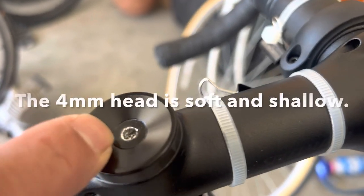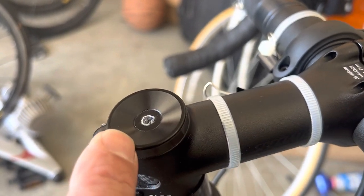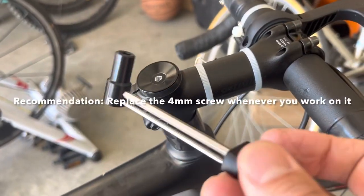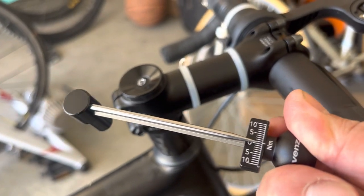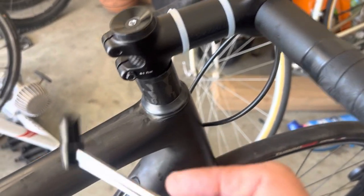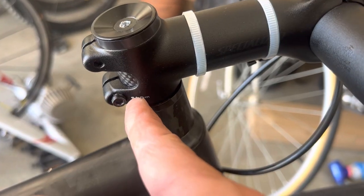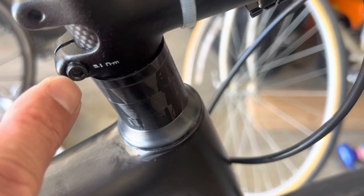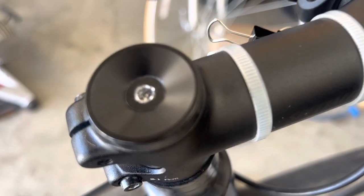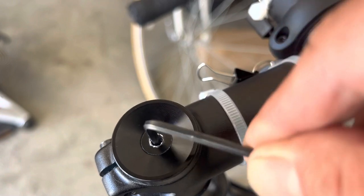The second time I did it, at around 3,100 miles, I stripped this screw — it's a four-millimeter screw. I was even using a torque wrench to torque it properly and never over-tightened it, just enough so I could still move the wheel. I used the torque wrench to tighten the top screw to around three or four newton-meters, and the two bottom bolts to five newton-meters. This bottom screw is very sturdy and well-built — you can never strip it — but this four-millimeter screw is very shallow. Now it's been stripped; it just keeps rotating and I cannot tighten it anymore.